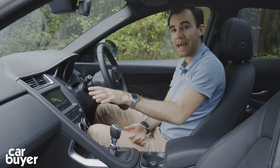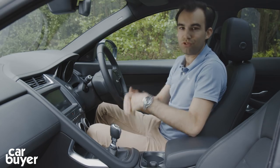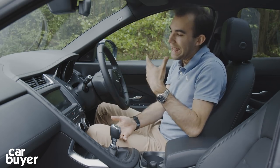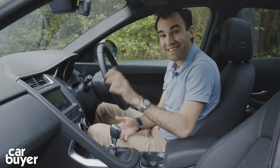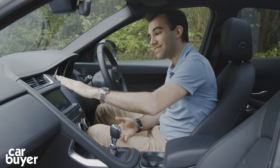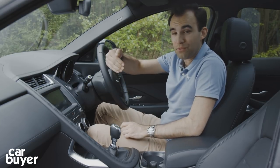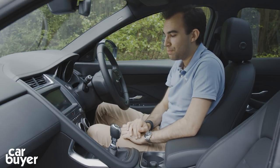Every single car has Jaguar's widescreen infotainment system using Jag's InControl system. It looks good, but the functionality isn't the best. And it still doesn't have Apple CarPlay and Android Auto. It's also quite steeply raked, so when the sun comes through the windscreen, sometimes you can't see the stuff on the dashboard.